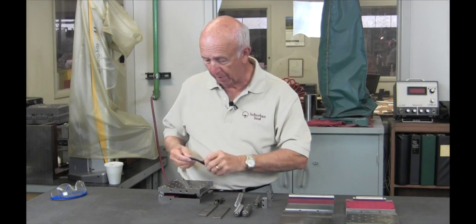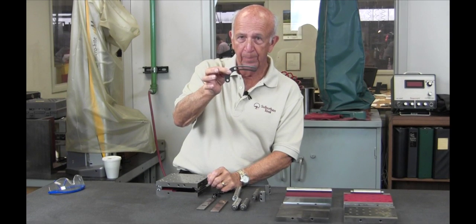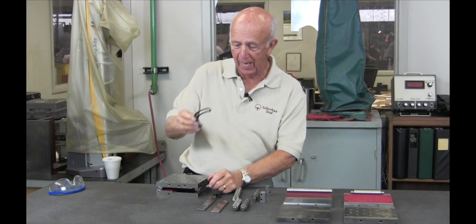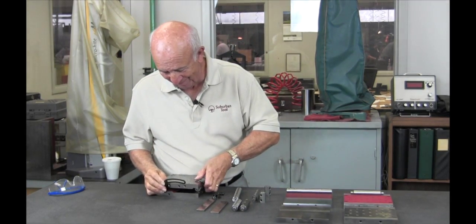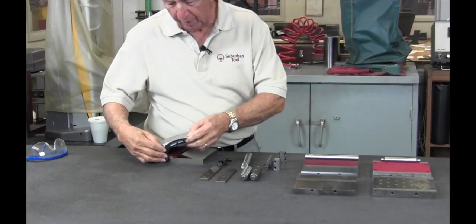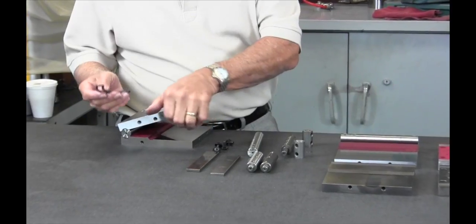We have a locking strap here that goes on the side. Why do we have that curve in there? It's to keep it on the way of the side plate. Exactly. As it goes up, you'll see that it never protrudes above the surface. That's another patent that we have.